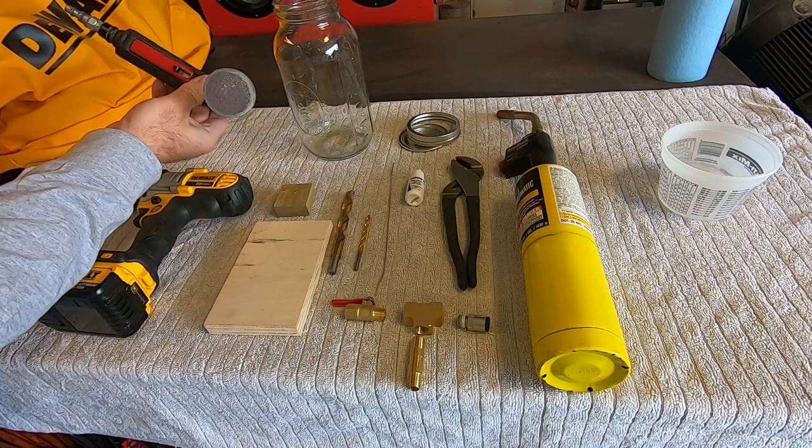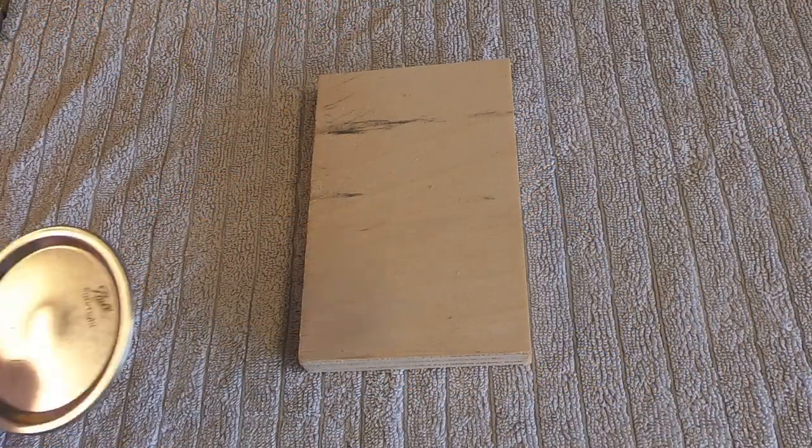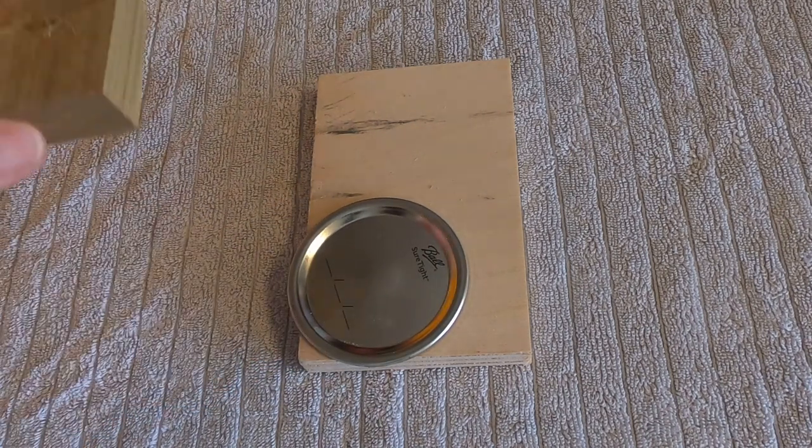You'll also need a torch, your half gallon mason jar, some water to cool off your part after you solder it, and I'm using a 90 degree air grinder to clean the galvanizing off the lid.